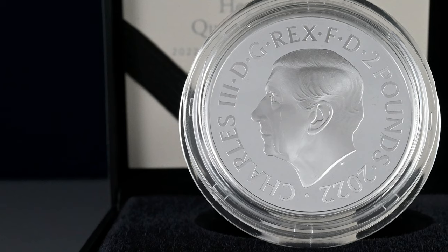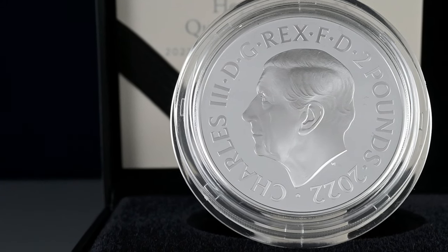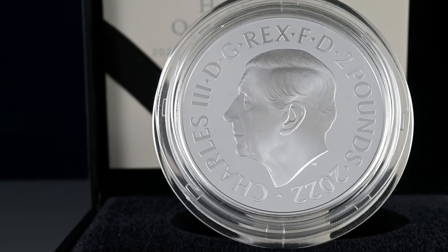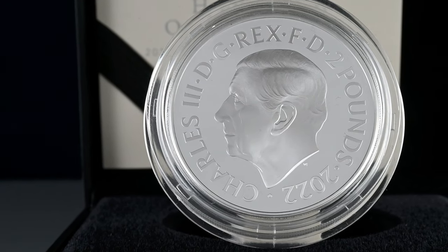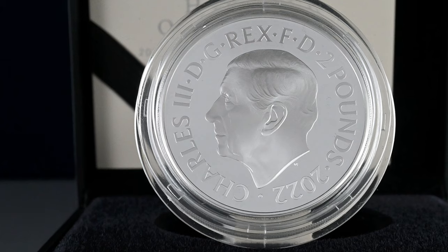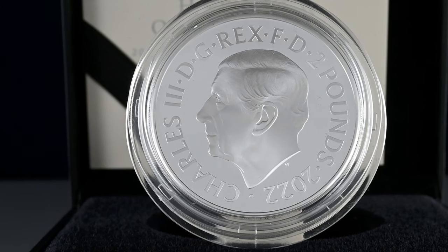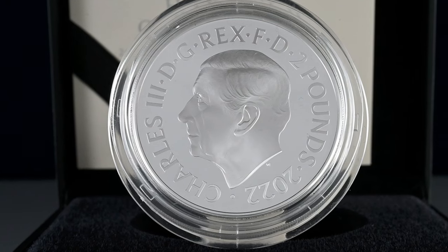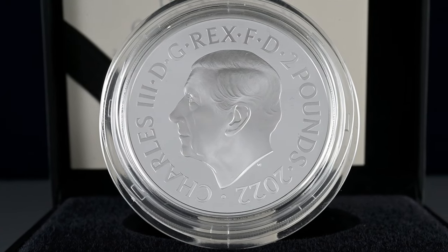In gold proof, there was an unlimited run on the quarter-ounce and the 1-ounce gold proofs, 50 of the 2-oz, 20 of the 5-oz, 11 of the 10-oz, and 3 of the 1-kilogram versions as well. There is also a 1-ounce platinum proof version, which would again be minted up to demand.